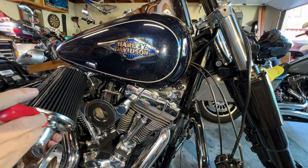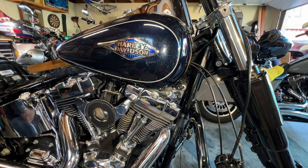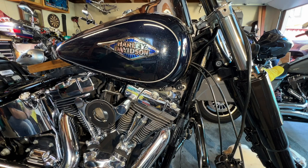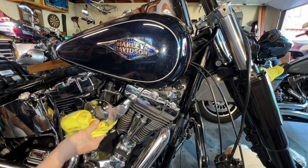I'm just loosening up that screw there so I can try to pull this out of here. Just had to use a little muscle to pull it off. I have a gasket here. I figured there'd be a little bit of oil down in here.